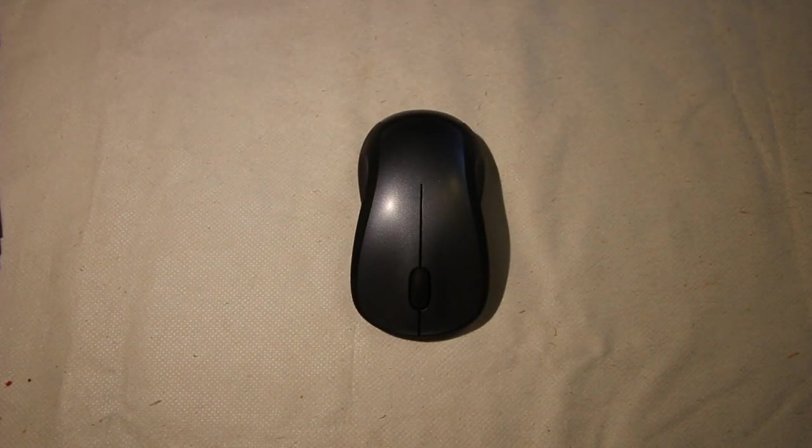So that's what's inside a Logitech M310 wireless mouse.